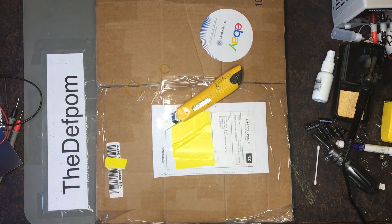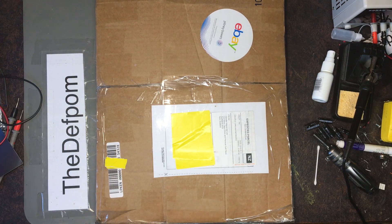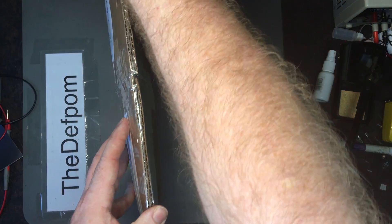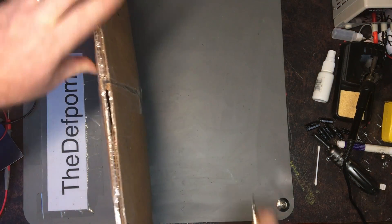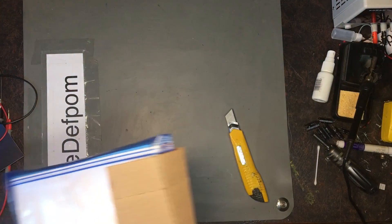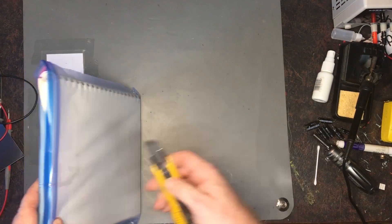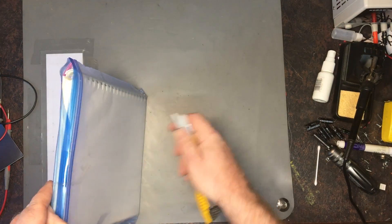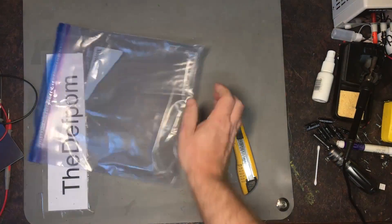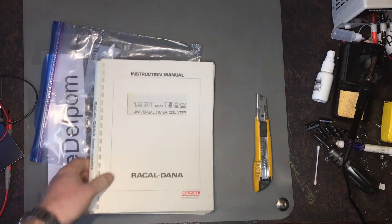Let's look at the next thing, which I kind of already know what it is anyway because of eBay, so I've got a pretty good idea. It's in a little plastic bag too — that's cool, trying to protect it. Very nice.